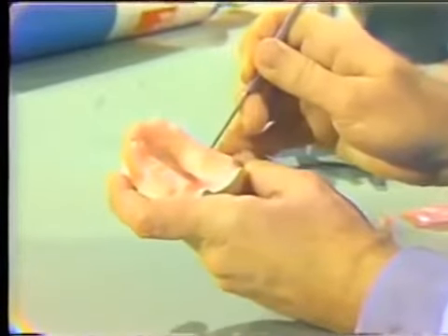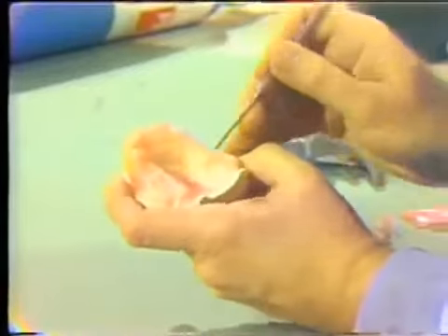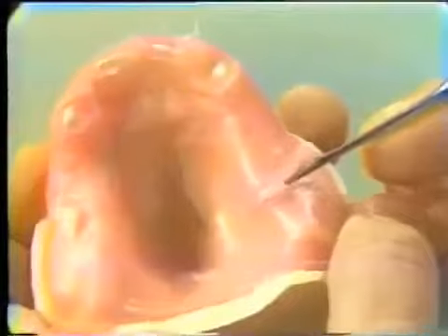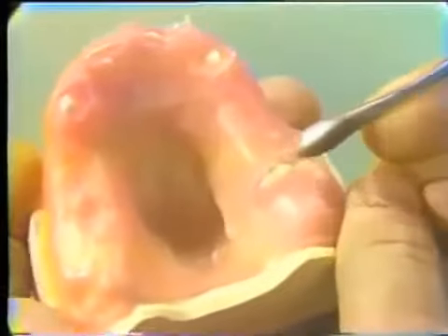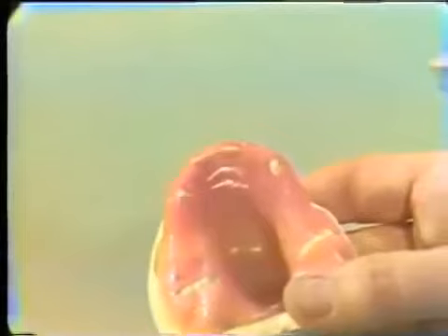We also expose a little bit of the incisal edge of the central incisor. Now, a step used in the clinic about 50% of the time — some instructors prefer it, some do not — is making a soft tissue stop. By making a small slit in the back part of the edentulous ridge, going over the ridge to get more than one plane, when this tray is placed back onto the cast or into the mouth, we control the movement of the tray in the lateral directions.